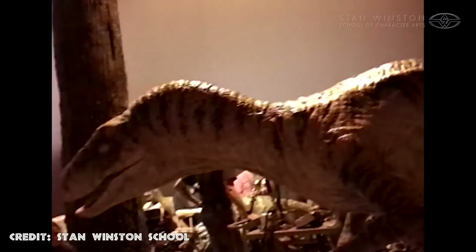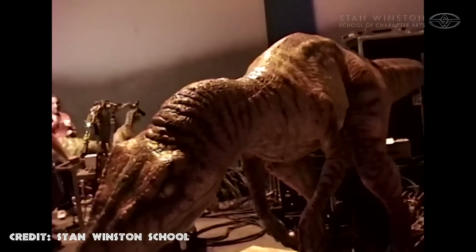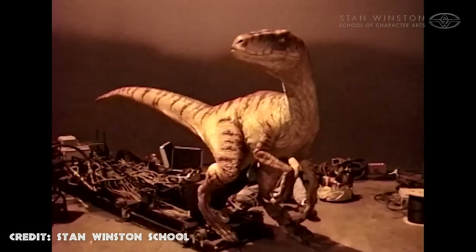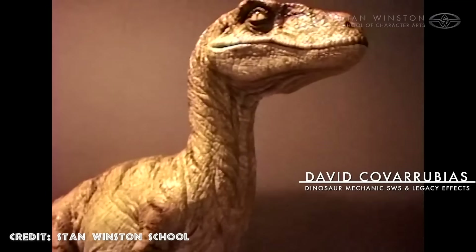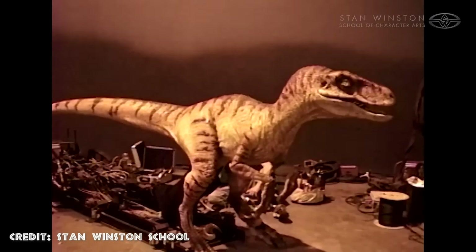The whole work was so impressive that when the final animatronics were presented, both producers and actors were shocked to see the quality of the finished product. These animatronics, fully completed, measured 6 feet tall and 13 feet long, and are without a doubt some of the best animatronics that Stan Winston's team has ever created.